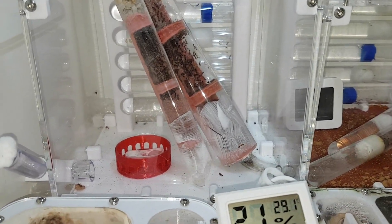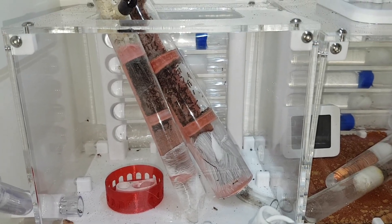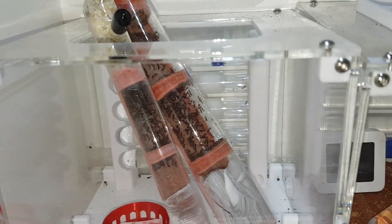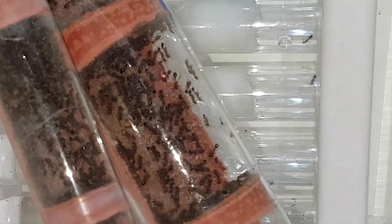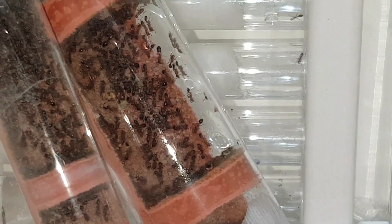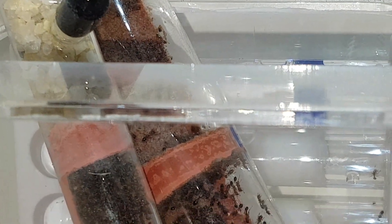This is my Tetramorium Bicarinatum. I decided to clean out that Saturn at the back there. I've had enough of the setup I had — I just never saw them. I've no idea how many I had; very rare I see them. It turns out there's actually quite a few left. Considering how many have been dying off, let's go in for a close look. You can see there's actually some brood in there as well. Pretty cool. So they're doing better than I expected, considering the amount of dead I've had.